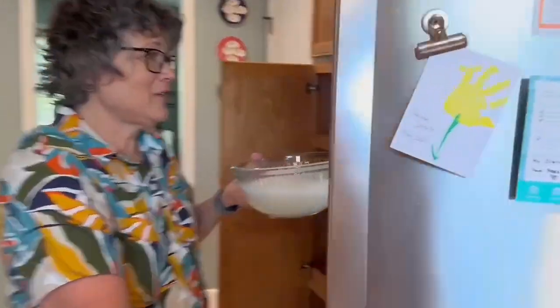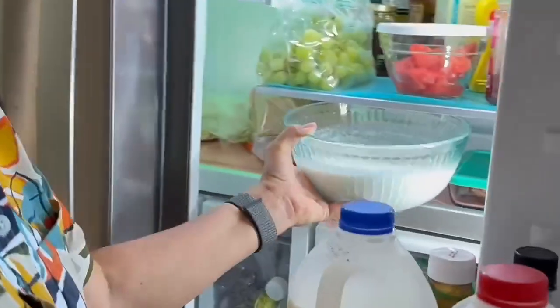So now I'm gonna put it in the fridge, and then Micah and I will take it out in 20 minutes and see if it's ready to go in our ice cream.